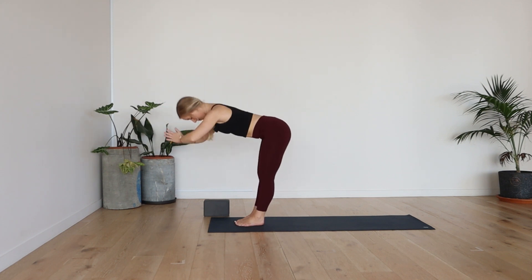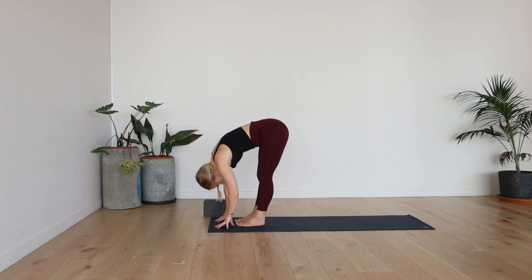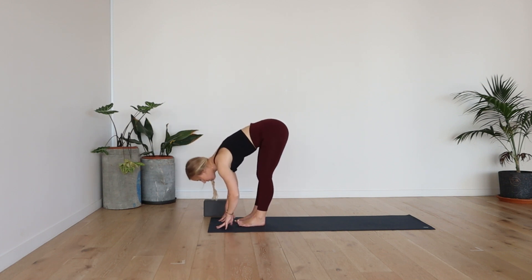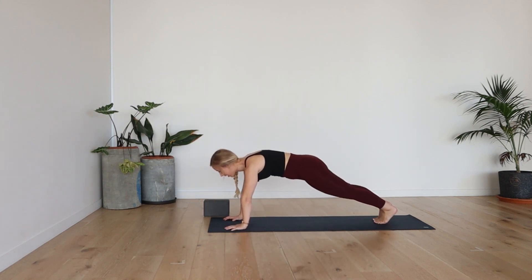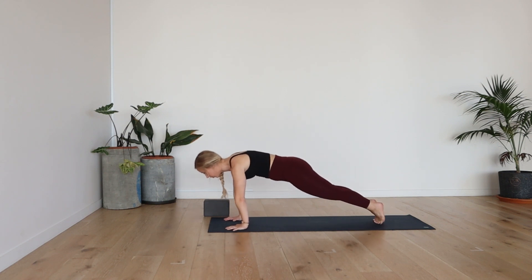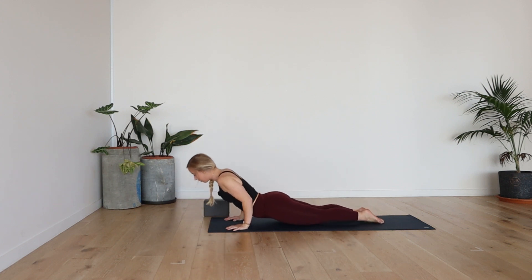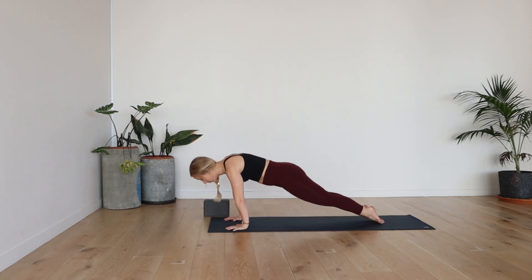Exhale, fold. Inhale, halfway lift. Exhale, fold. Plant the hands down. Walk or jump to plank. This time you don't have to drop to the knees — you can go into your full vinyasa. Chaturanga down, exhale. Point the toes. Up dog, inhale. Exhale, downward facing dog.